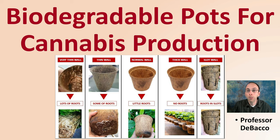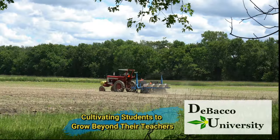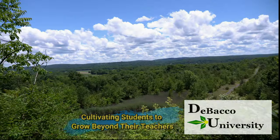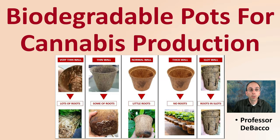If you've considered using biodegradable pots for cannabis production, this DeBacco University video is for you. Let's go over some biodegradable pots for cannabis production and let you know some of the options you have.